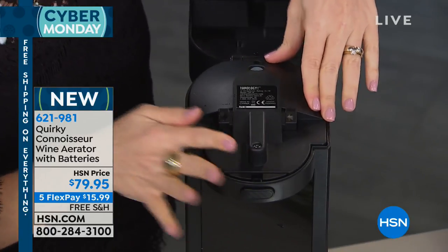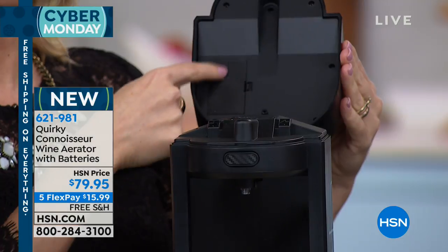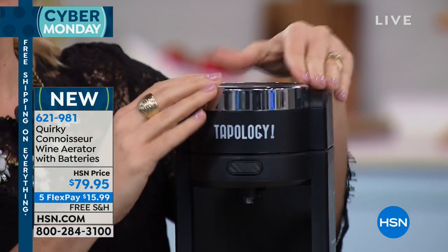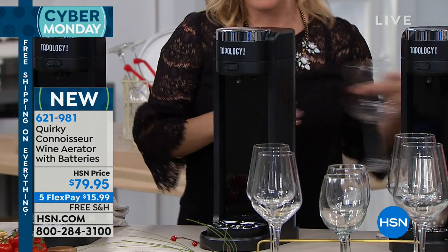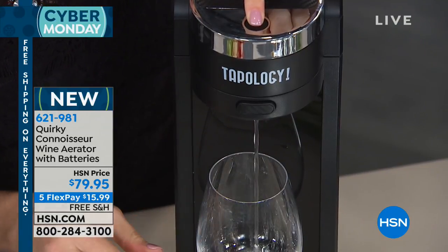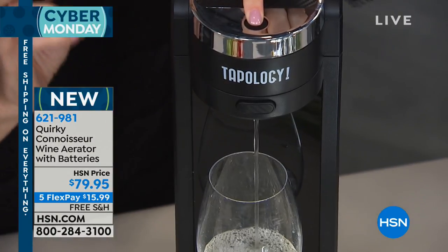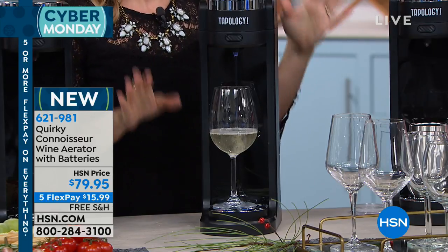We're just going to press this down. Your batteries are right here, it's coming with the batteries, so you just place them inside. Then I'm going to close this — it's going to snap. Let me make sure I have a glass. I come to the top and just press my button, and within a matter of seconds this is already dispensing my wine — perfectly chilled, perfectly aerated, nothing else for me to do.